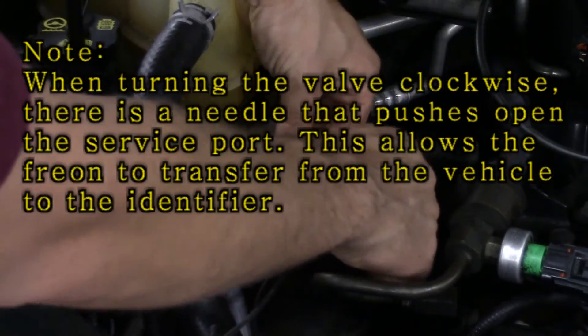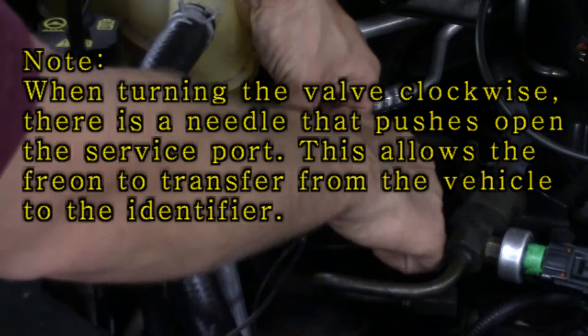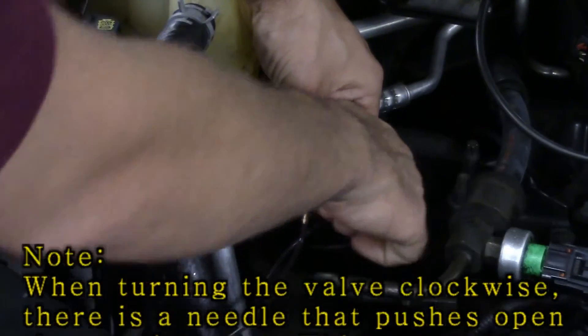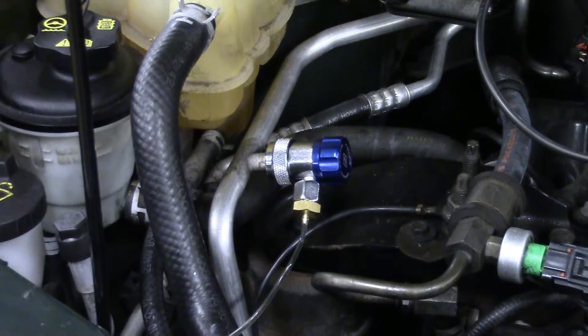Then go up to the cap and tighten it all the way down — screw it to the right, and this opens up the valve. Once we have that connected, the next thing we're going to do is go back to our Neutronix and see if we can identify the Freon that's in the system.